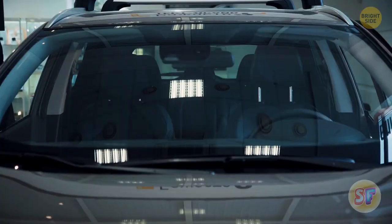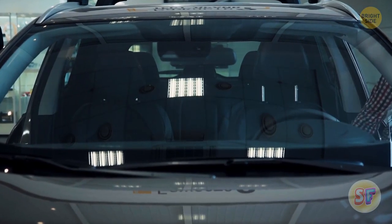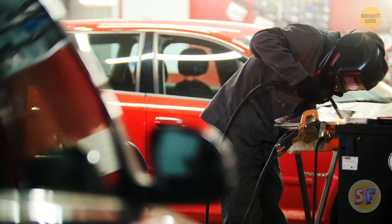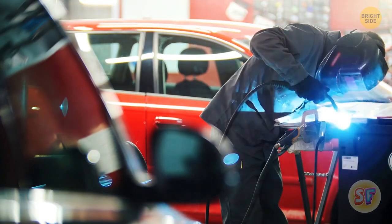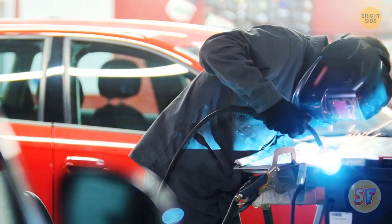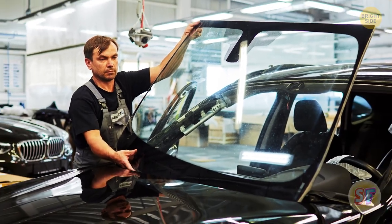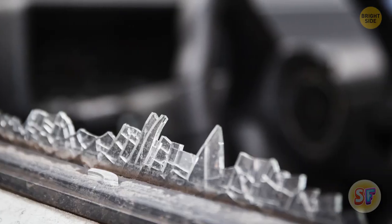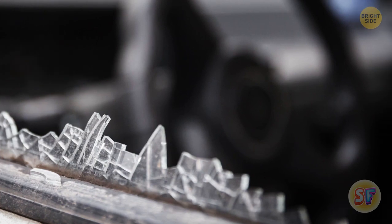Many cars have black dots along the window edges — it's a cool design, true. But car manufacturers probably wouldn't spend so much of their money and time adding something that didn't have a practical use. These dots are something we call frit, which are different than Fritz, the German guy. When the temperature in your car reaches extreme fluctuations, the frit are there to make sure the rim of the glass doesn't shatter.